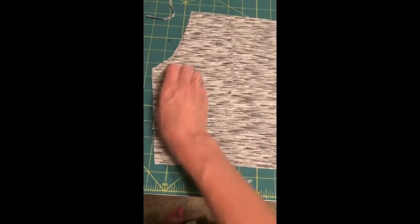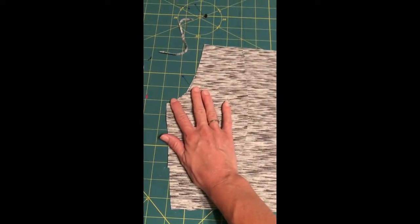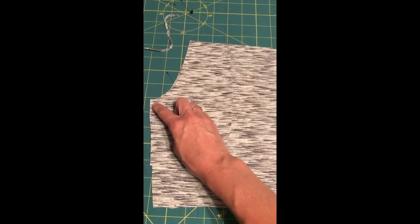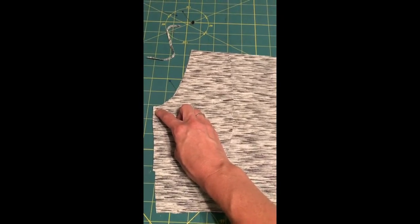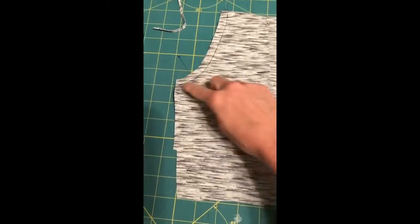What we're going to do first is line up our new pocket piece right sides together with that pocket curve edge, and we're just going to sew our 3/8 seam allowance right along there. I use a straight stitch - you could use a serger. It gives a little bit of extra bulk and a seam that's not going to be seen.